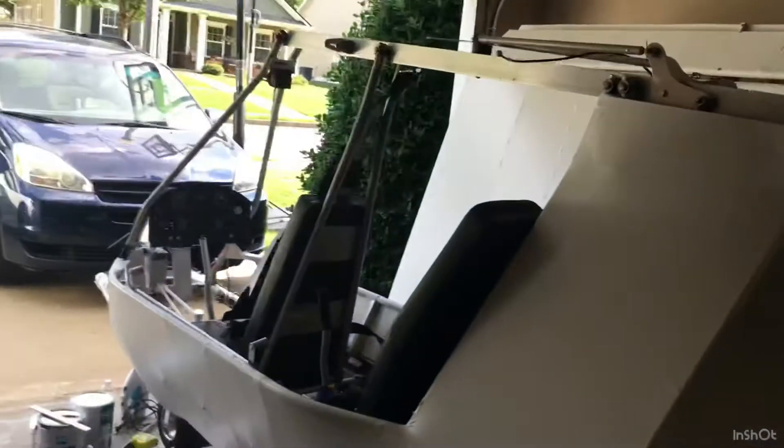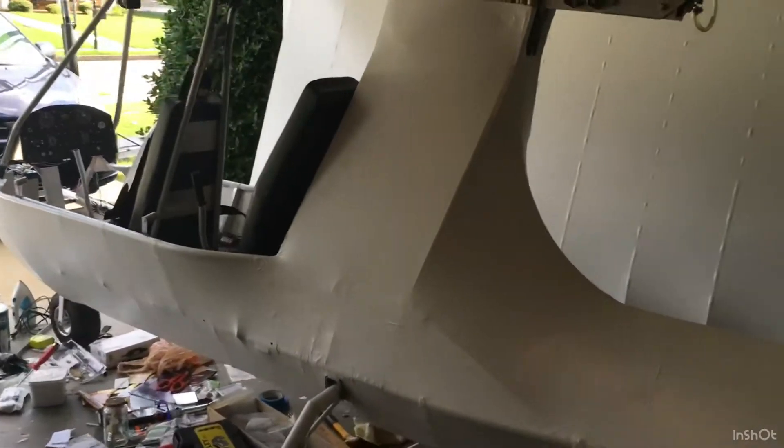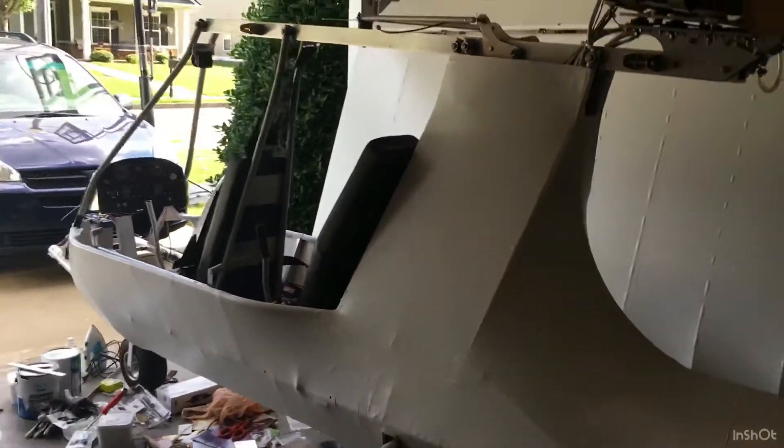After that, I'll take it around the block — no joke. I'll take this thing around the block just to kind of see how the brakes do, how it steers, and all that, and show it off, of course. Gotta show it off.